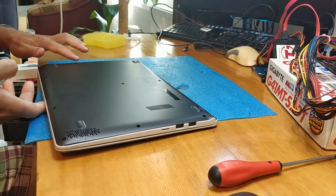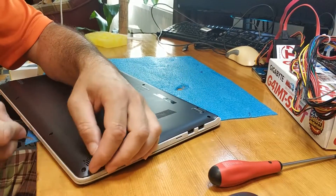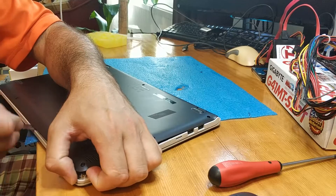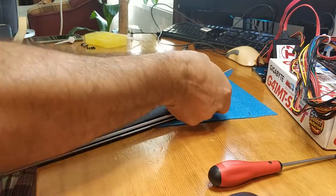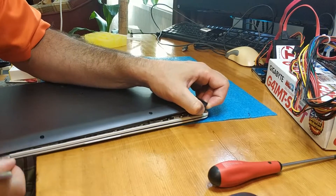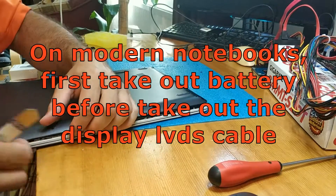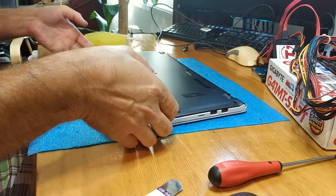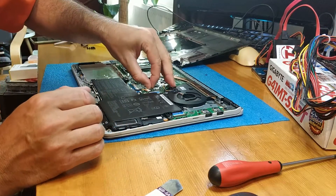First, take out all the screws. We have to take out the back cover and bottom case, because we have to detach the battery.